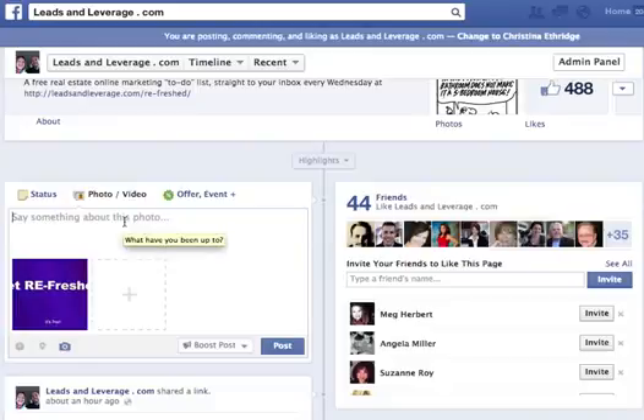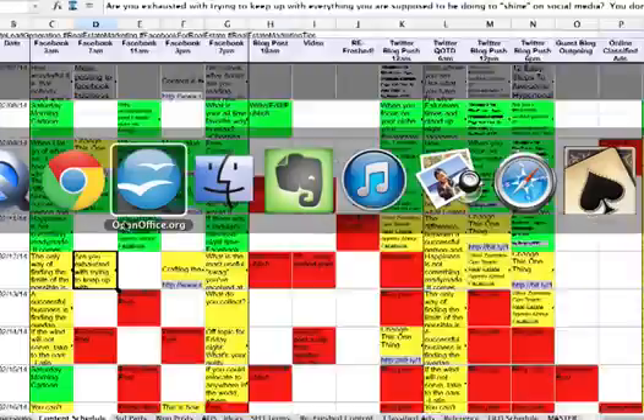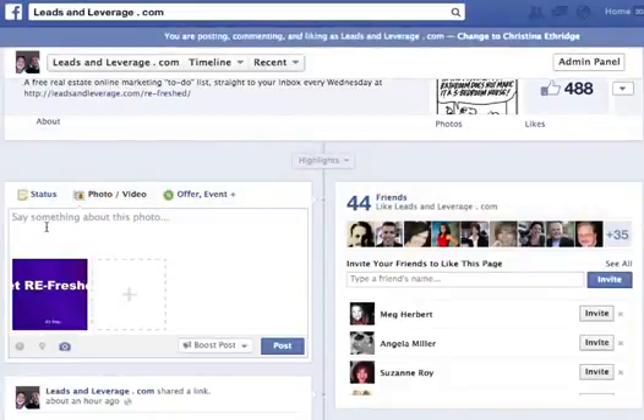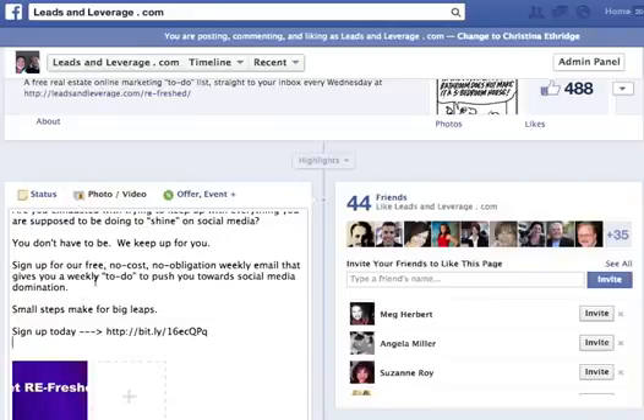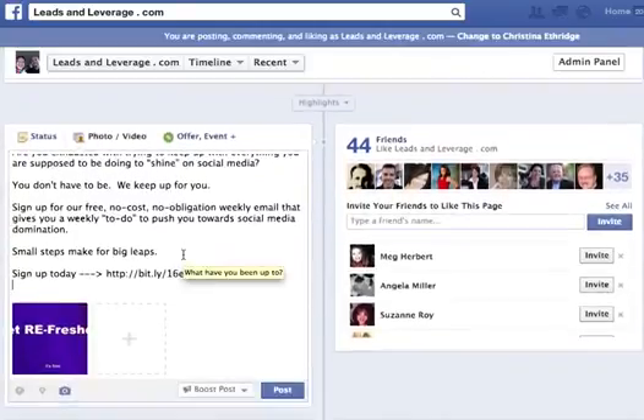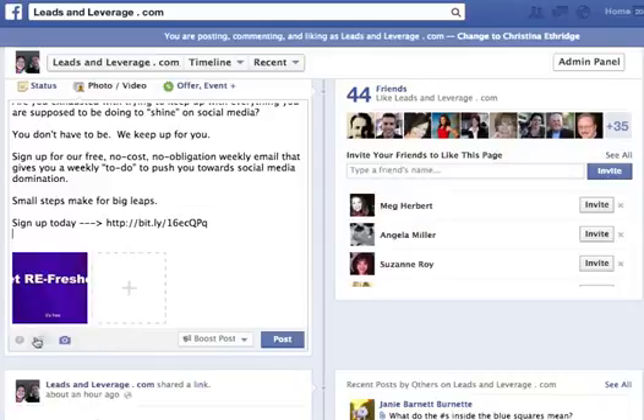Now in here I can actually put the text that I want to put in. I'm going to flip over and get the text and bring it back over here. My text is all set up and it also includes the link, but the link is not going to pull up and dominate. It'll be clickable, but it's my photo that's going to dominate. So now I'm going to schedule that post.